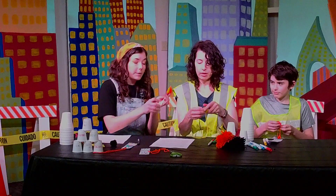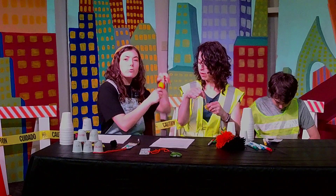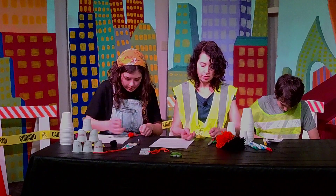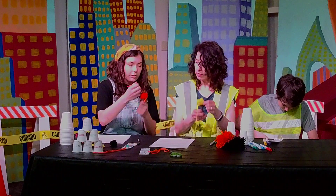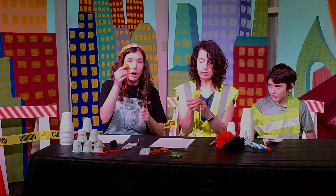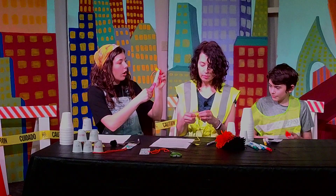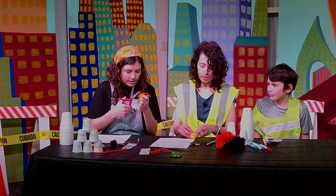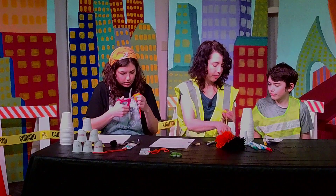So then you're going to take the piece of string that was in the middle and bring them up, and you're going to tie them in a really tight knot because you don't want the string to come undone. Tie it super tight, just like that. Then you need to slip it off the fork, just like that. Then you're going to take your scissors and cut all of the loops on your pom-pom so that it becomes nice and thick.